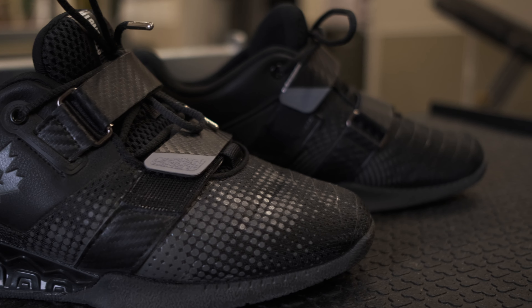So this is what we came up with — the Ascend. It's our squat shoe, or weightlifting shoe, if you want to use it for that.